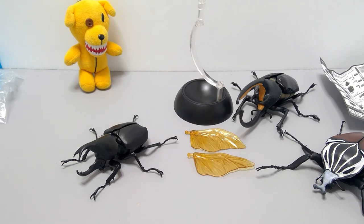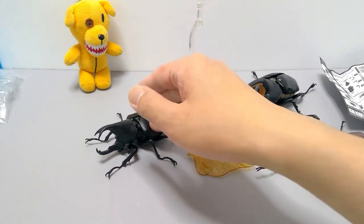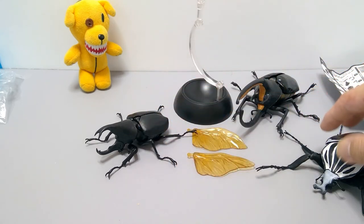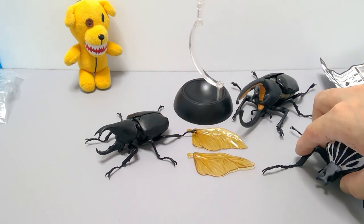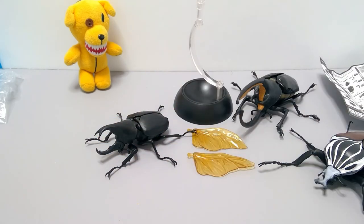That's about it, busters. Hopefully this video answered some questions about size, articulation, and the display stand. Overall there's not much else to say — I do recommend it if you like beetles, especially if you're collecting. It's unique enough with the horns that it's worth adding to your collection. Thanks for watching, and hopefully this video helped you decide whether to get one of these.